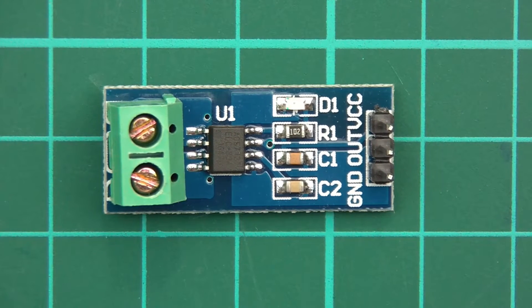Hi everyone and welcome to this video. This video is going to be about a little IC called the ACS712. I've done a video about this in the past, but it was about a year ago when I first started YouTube. Now I have better knowledge, better equipment, better software, better lighting, camera, etc., and I've got more knowledge on how to relay the info better, so I thought I'd redo the video.